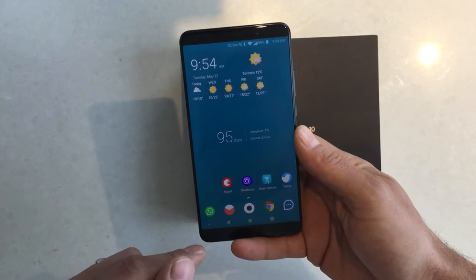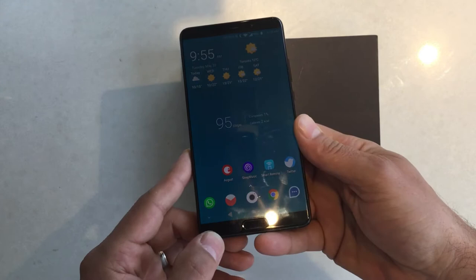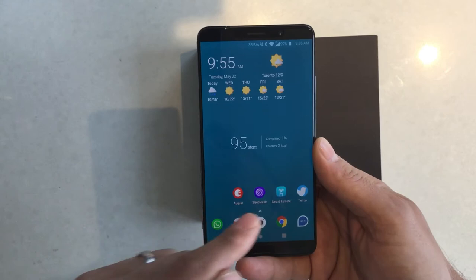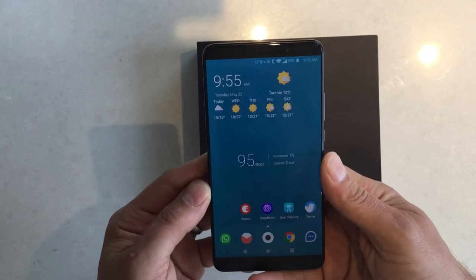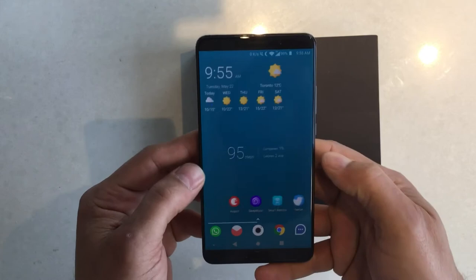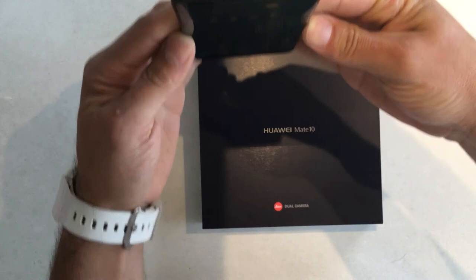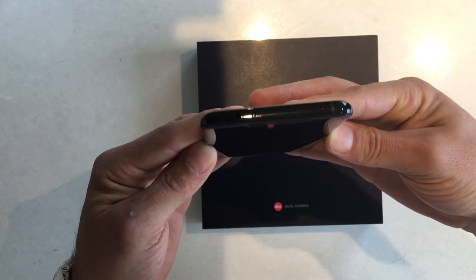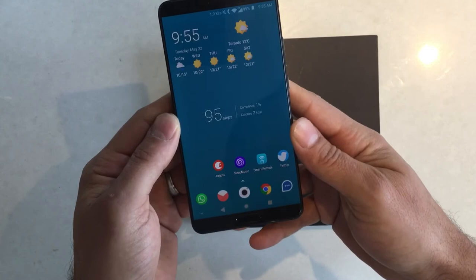Other pros in my opinion: the front-mounted fingerprint scanner, expandable storage which the Mate 10 Pro doesn't have — so this has 128 GB just like the Mate 10 Pro but you can insert a microSD card as well, up to at least 256 GB if not more. It also has a headphone jack, which the Mate 10 Pro doesn't, plus an IR blaster — I love it, I'm controlling my TVs with it, which many phones don't have these days.